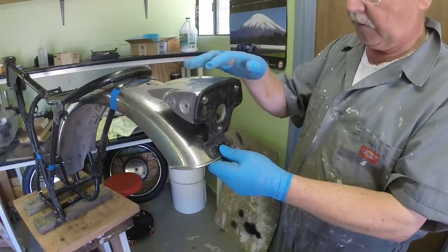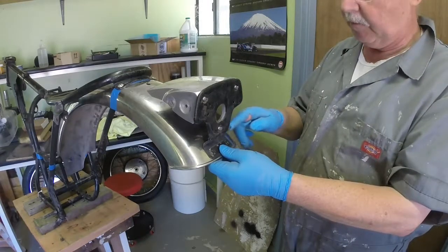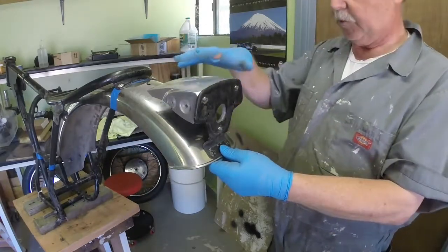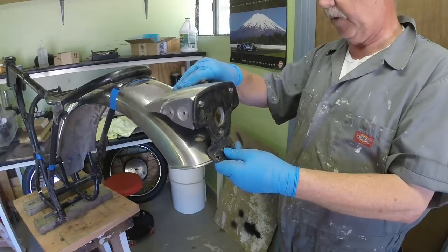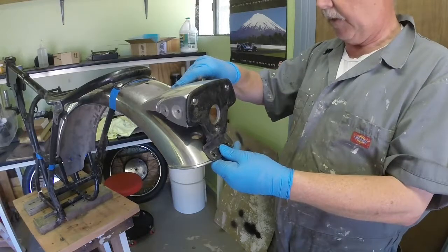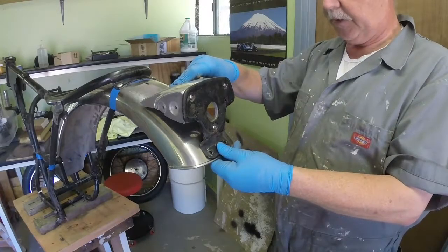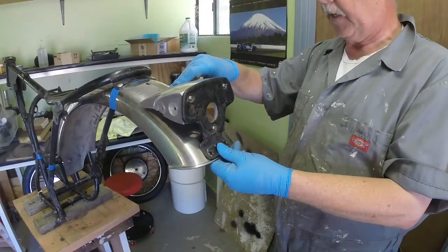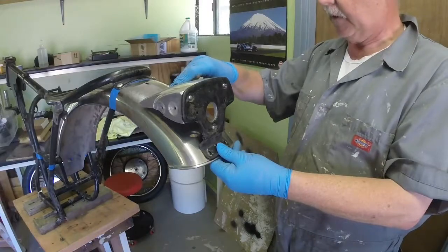The angle of this bracket is not right — it needs to be dropped down. I've got to increase the acuteness of the two angles on the bend here so I can drop it further, maybe not perfectly horizontal but down into the right kind of position. I'm going to have a fiddle around with some heat, adjusting this bracket, and see if I can get it to fit a bit better.